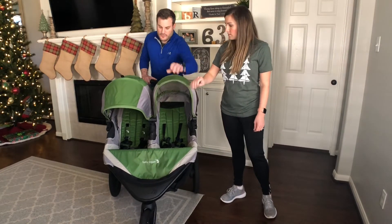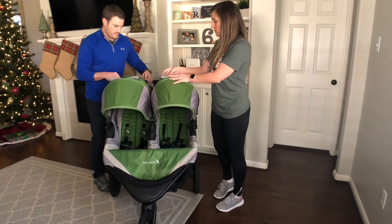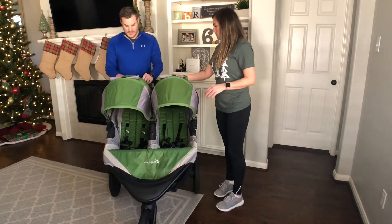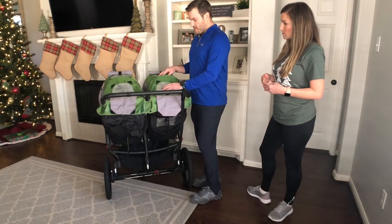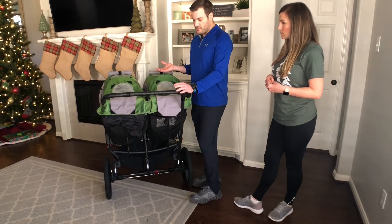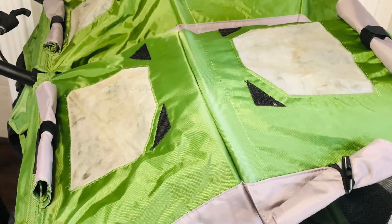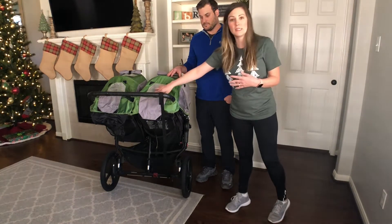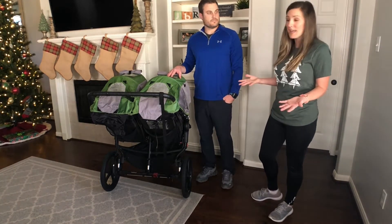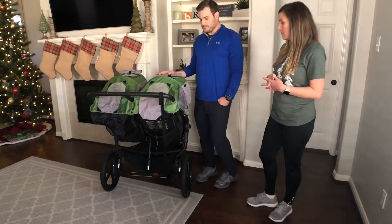It does have two covers that extend out really far, with two openings — one on top and one in the back — so you can see the kids while you're running. One thing we noticed is the clarity on those windows has fogged up; I've tried a couple different ways to clean it and haven't been successful. You can still see through it, but it's not clear. That's probably the biggest wear and tear we've seen — we got it secondhand and don't really know what caused it.